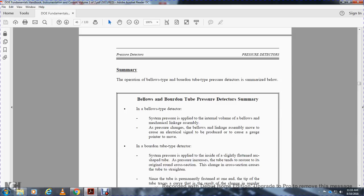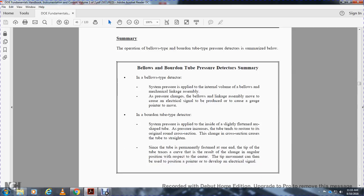Summary of bellows detector: system pressure applied to the internal volume of the bellows moves the mechanical linkage assembly. The pressure change causes the linkage to produce an electrical signal or move a gauge pointer. Summary of Bourdon tube detector: system pressure applied to the inside of the arc-shaped tube causes it to restore toward a round cross-section, changing the cross-section and causing the tube tip to move. The tip movement is used to position a pointer or develop an electrical signal.